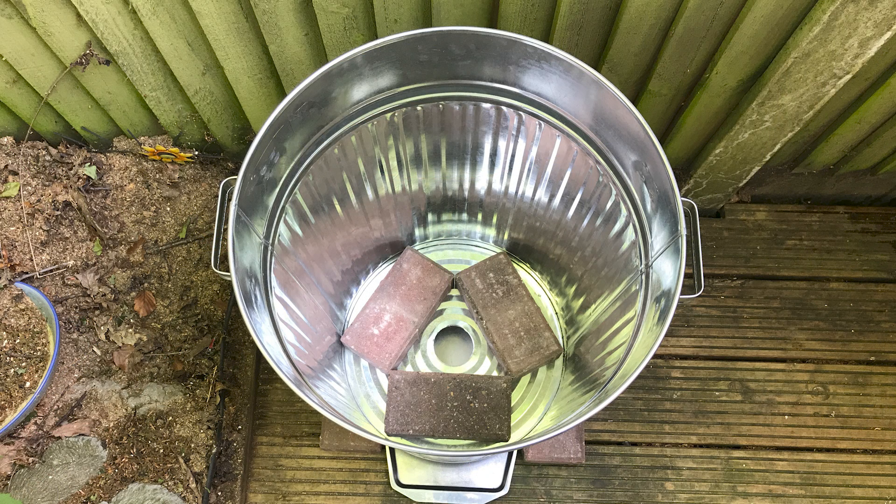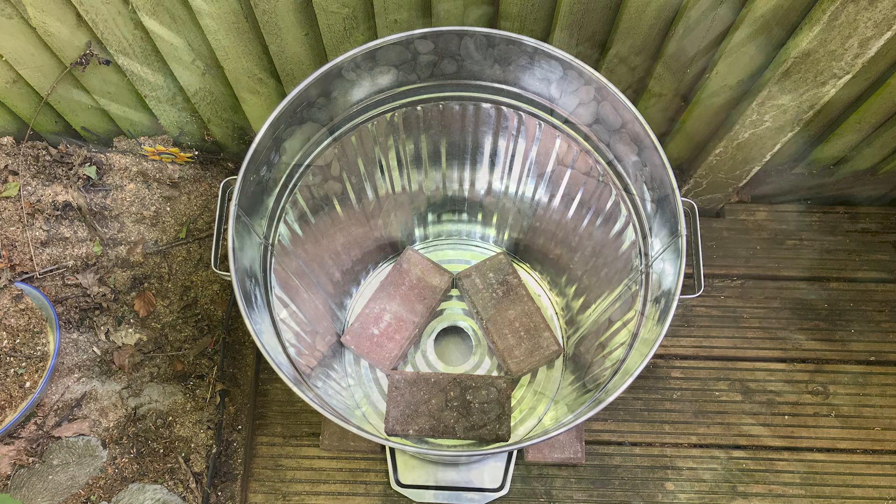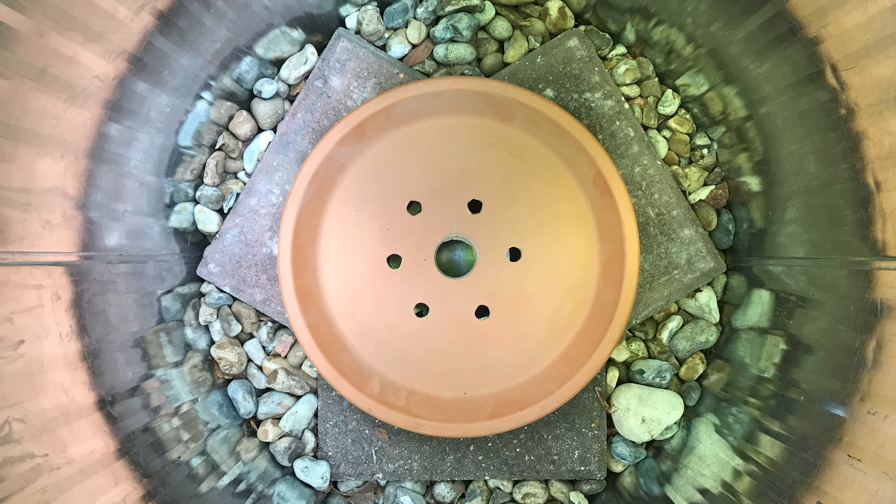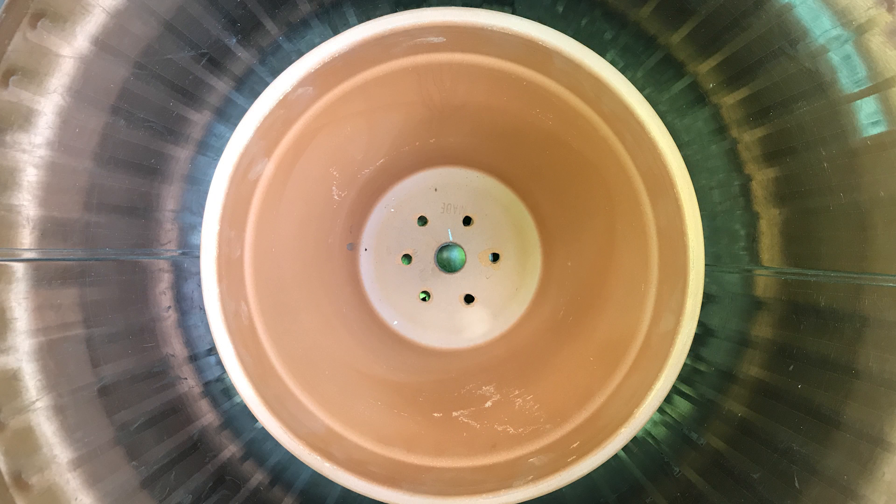Place 3 of the blocks or bricks in a triangle pattern in the base of the bin, making sure they are touching each other and do not cover the ventilation debris hole. Add a handful of stones or pebbles around the back of all the blocks to secure them, making sure they come to the top of the blocks and are as level as possible. Place the saucer in the centre of the blocks ensuring the centre hole is over the cut-out of the bin, then place the first flower pot with the holes drilled in it on top of the saucer and align the holes.